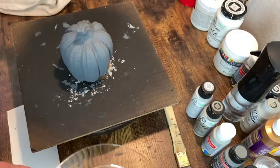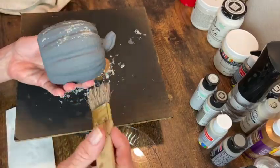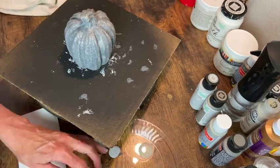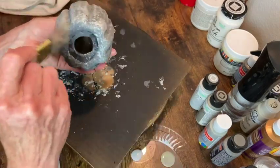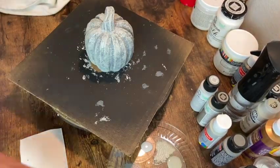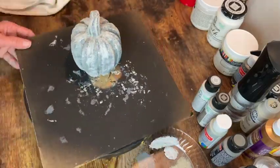I have four shades of gray and I'm going to start with the darkest color and move to the lightest, stippling it onto the pumpkin with my chip brush. I repeat this process with each color. The lightest one will highlight all the raised areas so you have this nice blended collection of colors - and it looks like cement.